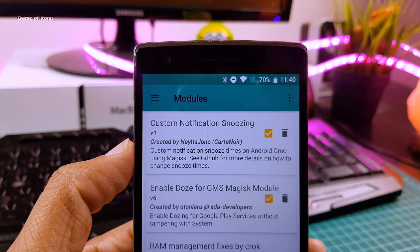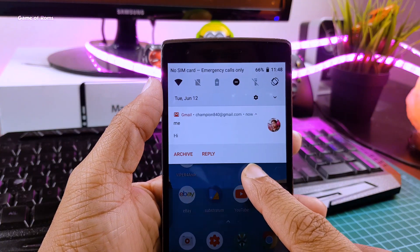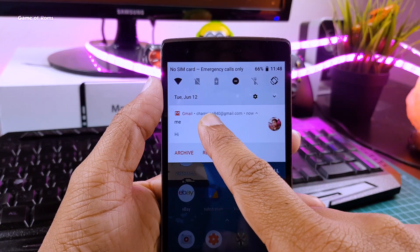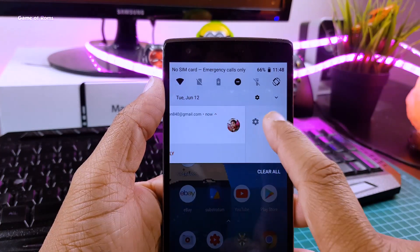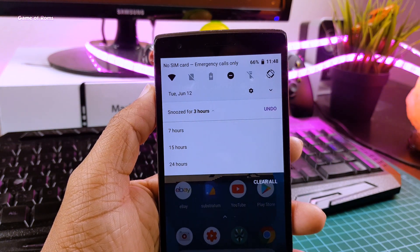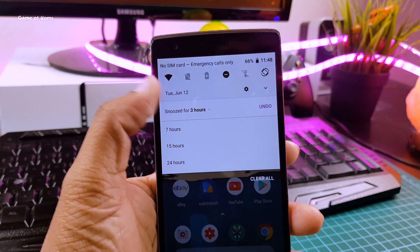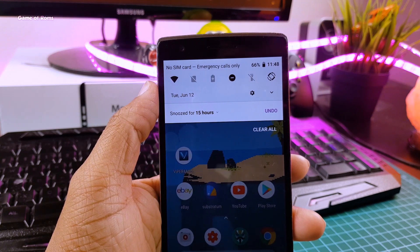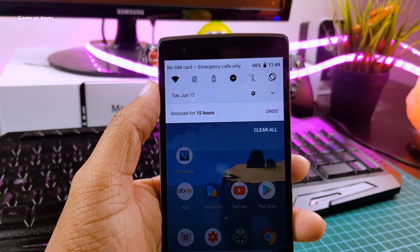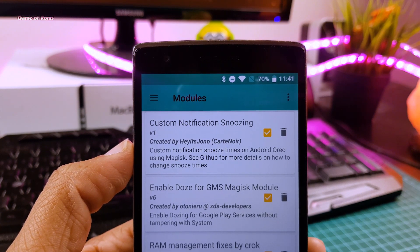The first module is called Custom Notification Snooze. You know sometimes you get a notification, you're busy at the time, so you swipe right and that notification is gone forever. With this module, you can snooze the notification so it reminds you after a certain time — it can be 3 hours, 6 hours, or maybe 12 hours. That is what I call taking complete control over your phone. A very useful module for people who use many apps on their phone.